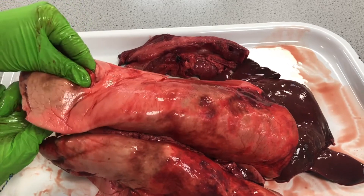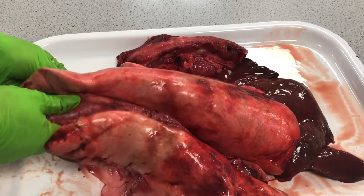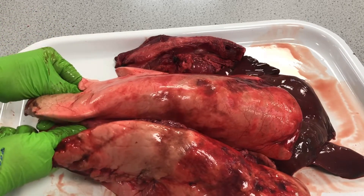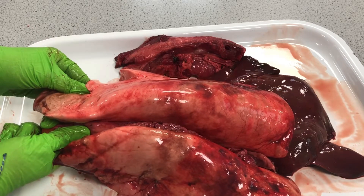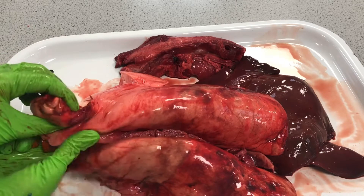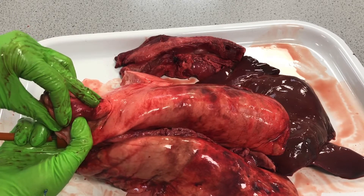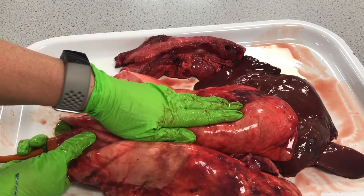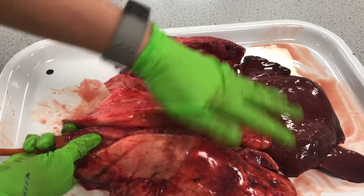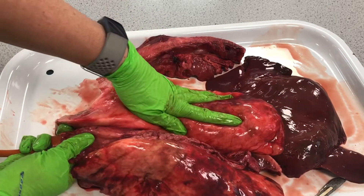Our lungs don't inflate fully on every breath, but this is showing us really quite well what the lungs look like as they're inflated. If we deflate that so we can see it — that is exactly where our leak was. It's amazing the difference — just having a couple of bronchioles cut there has made a massive difference.